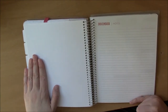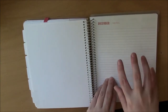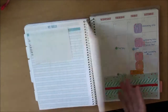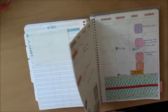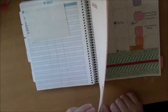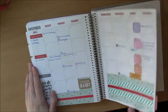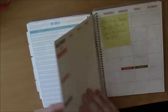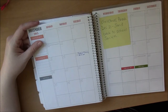When I turn to the month, I want to open the divider and have the calendar right there. I never ever used that note page — I thought it would be fabulous and I'd find some purpose for it, but in almost an entire year I never used it. What I ended up doing was gluing the note page right to the divider, so I can open it up and immediately see the month.